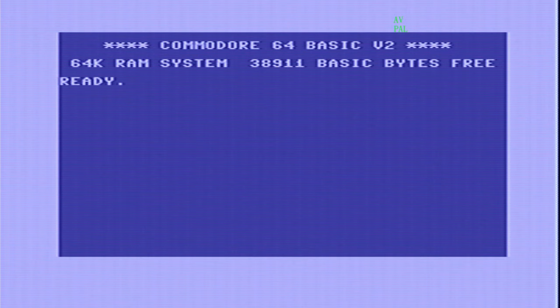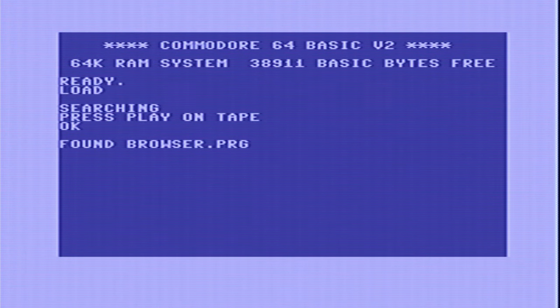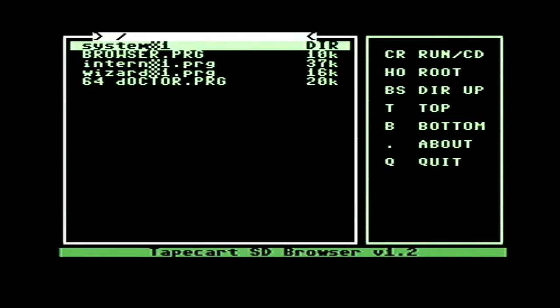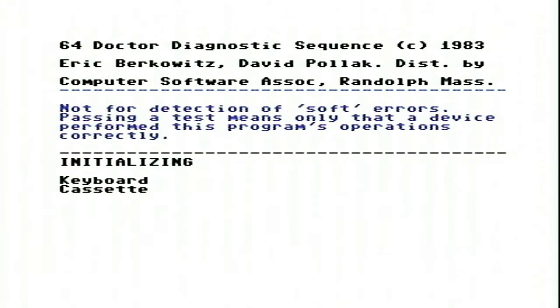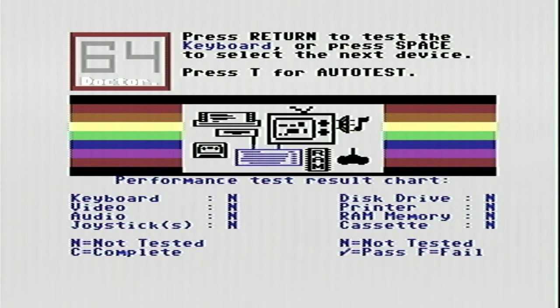When the C64 has booted up, we need to hit the Shift and Run/Stop keys as we would if loading from tape. The TapeCart will kick in and will automatically feed the Browser.prg program to the C64, which it autoloads and runs. The Browser program shows us a list of files on the SD card, and it's important to note that they're in the 8.3 file format, so you may want to rename your files accordingly. Let's load the 64 Doctor Diagnostics program and do some basic tests on our newly refurbished machine to make sure everything works as expected. Once loaded, the 64 Doctor allows us to cycle through a series of tests using the spacebar to select and the return key to run.